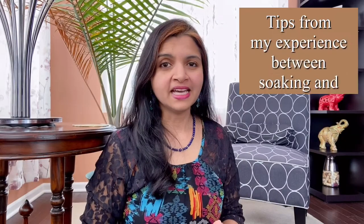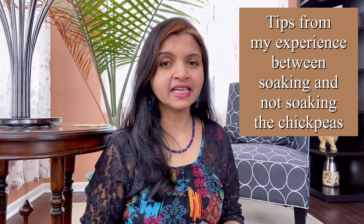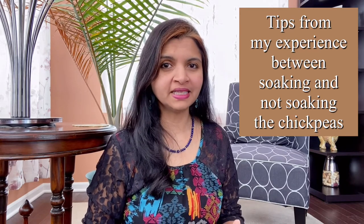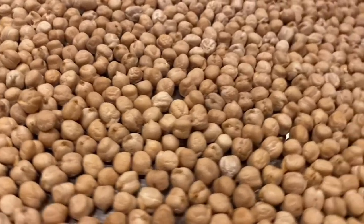Here is the tip from my experience: I've tried both soaking and without soaking the chickpeas. I grew up seeing my mother soak chickpeas. With modern gadgets like the Instant Pot, chickpeas can be cooked without soaking, but I prefer soaking — and I'll tell you why. When you soak chickpeas, the cooking time is much quicker. The dry chickpeas absorb water, double in size, and when you cook them the next day they cook through fully inside.